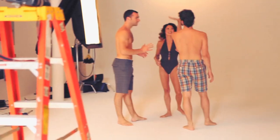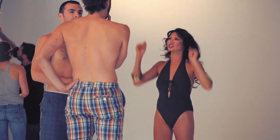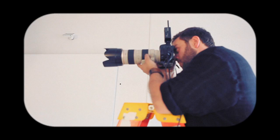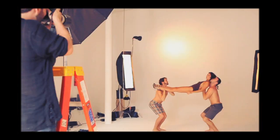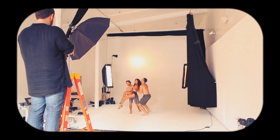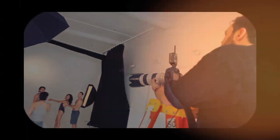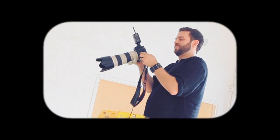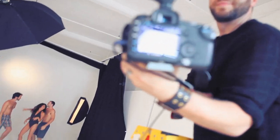What separates, to me, a good dance shot from a great dance shot is the face — it's actually all about the face. If you see any effort at all, then the fourth wall is broken. A lot of times in real life when a dancer is dancing, there's effort there and it works because it's high energy. But in a still photograph, you want complete relaxation, like you're not dancing.